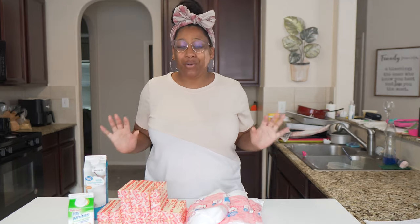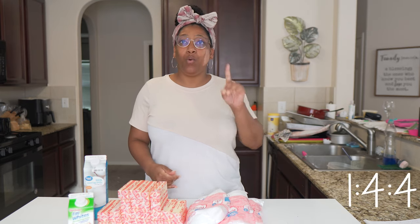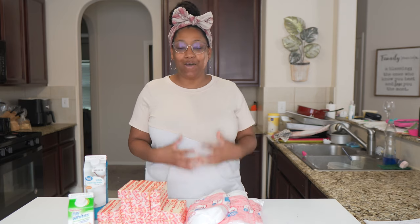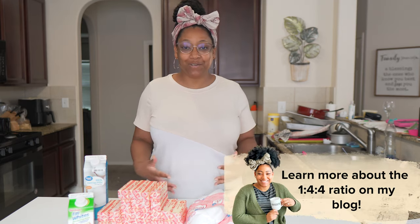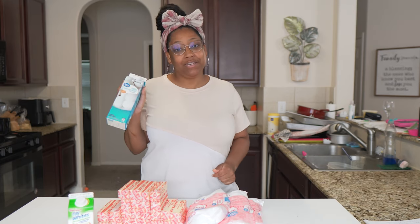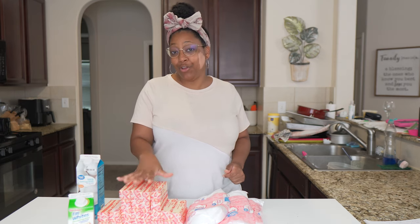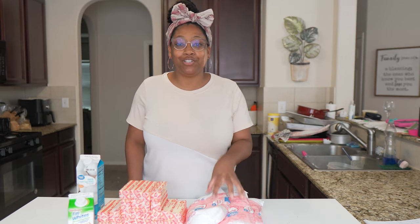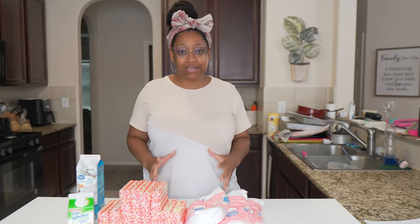My recipe is so easy and simple to follow. I work in a 1-4-4 ratio. This is super easy to scale up or down and it will work without fail, no matter how much buttercream you need for your orders. I start off with 8 ounces of liquid egg whites, 8 sticks of butter or 32 ounces of butter, and then 32 ounces of powdered sugar. This is my base recipe and I adjust from there depending on my needs.